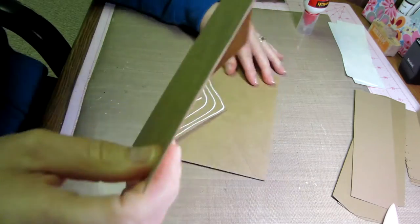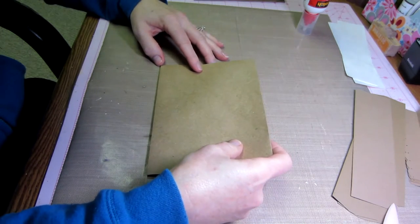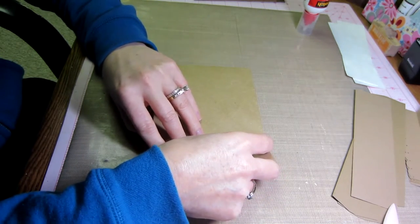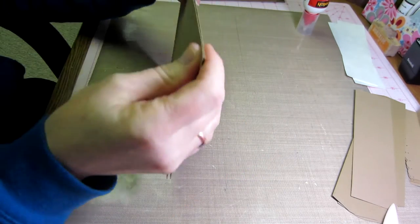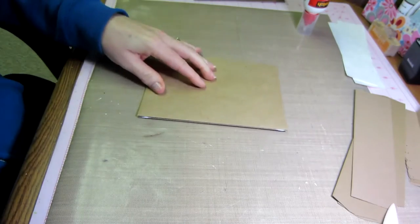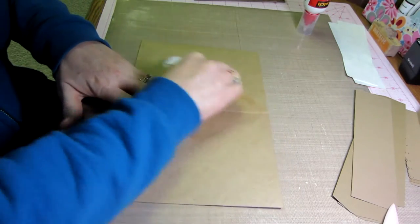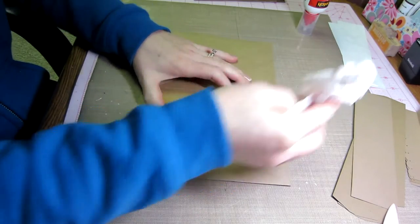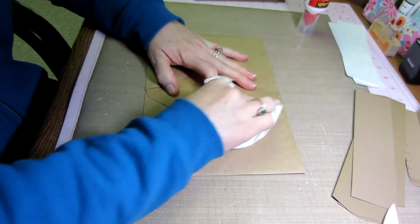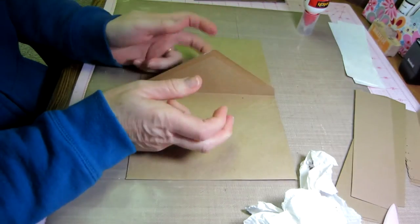Take this part and line up this edge to that edge as best you can. With wet glue you have a second to fudge it around. Just get those back to back. Then I have a paper towel to wipe off the excess glue that squishes out. Really give that a good burnishing — rub on it like that. And that's it — you have them connected.